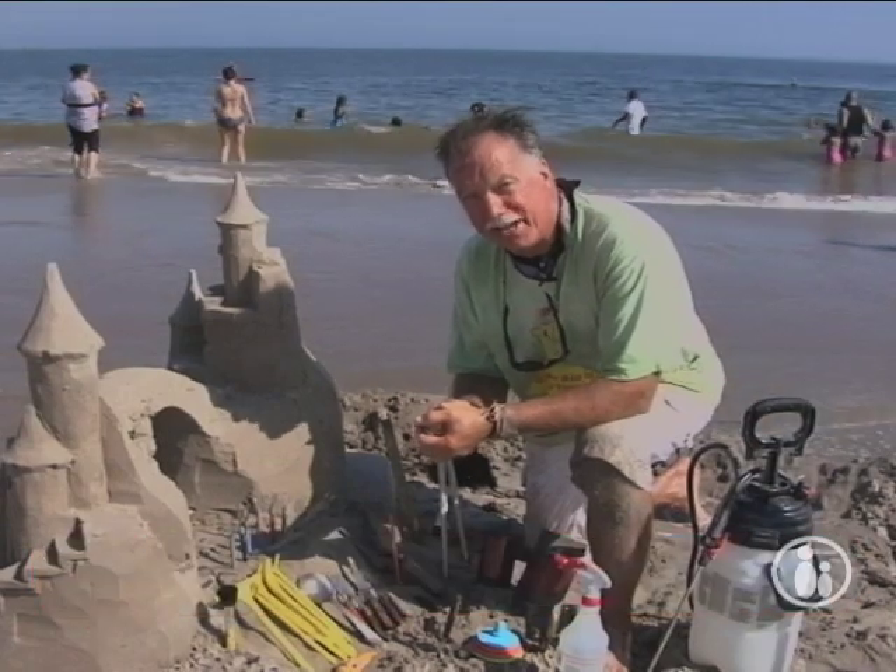Hi everybody. My name is Matt Long. I'm a professional sand sculptor and I'd like to give you a look inside of a sand sculptor's toolkit.